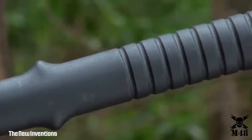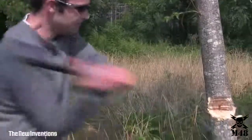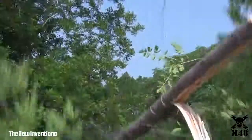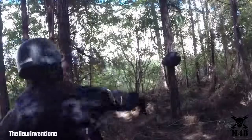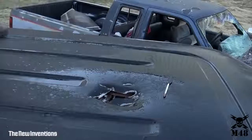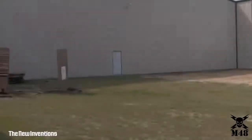The 30% fiberglass-reinforced nylon handle is virtually indestructible, making this hawk axe an indispensable addition to any toolbox or go bag. Carry it on your belt or lash it to your pack with the included M48 nylon blade sheath. At 15 inches overall, it's an ideal size for all of your projects and chores, small and large. This is the M48 Tactical Tomahawk.